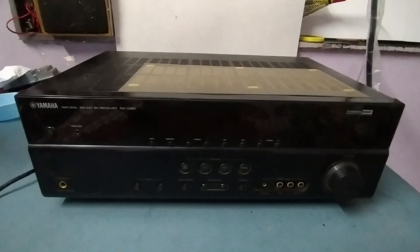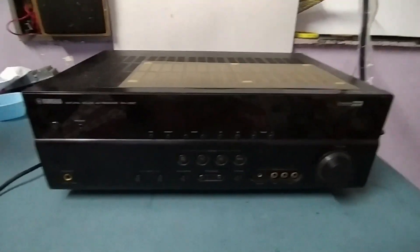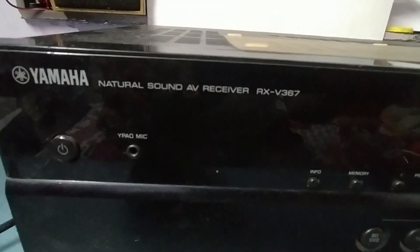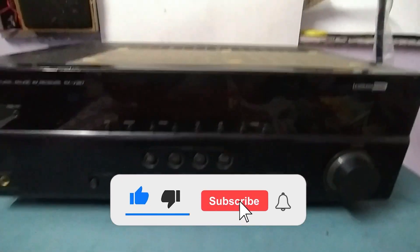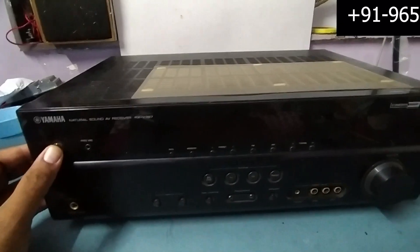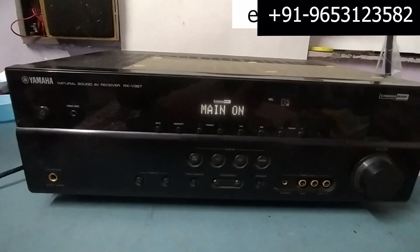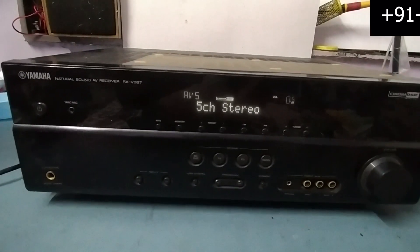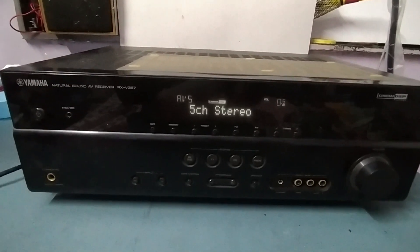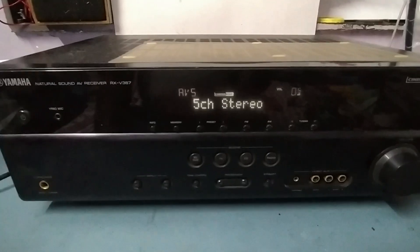Hello friends, welcome to my YouTube channel TKF Electronics. I hope you all are doing fine. Today I have a Yamaha, model 367, so let's see what the issue is in this.